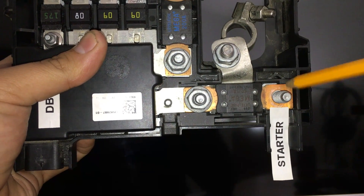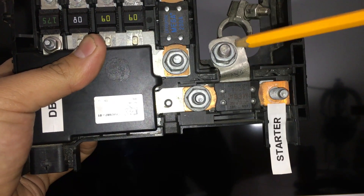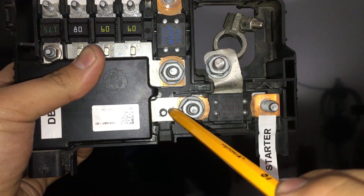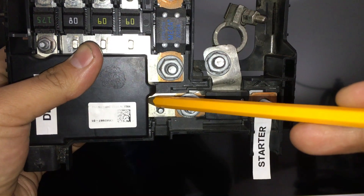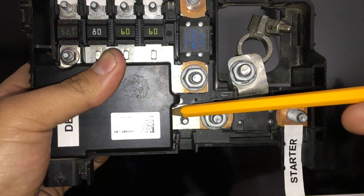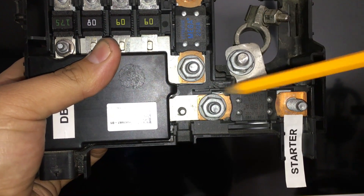Following the current flow: positive battery terminal through the metal strip attaches at this side of the mega fuse, goes across the mega fuse, and right here attached to this other side is a large cable that goes down to the starter motor — this is the main power feed for the starter motor. Going back the other way, that metal strip extends over here and goes into the dual battery control module. This is how the primary battery feed gets into the dual battery control module.